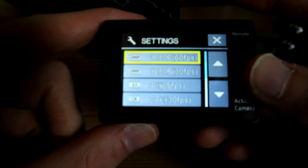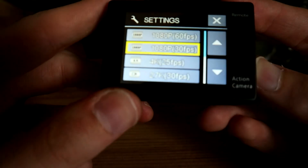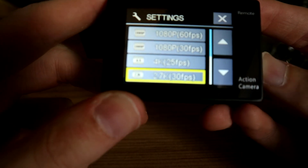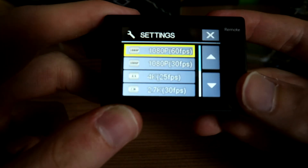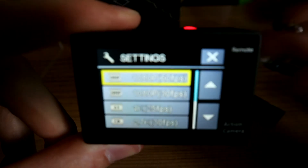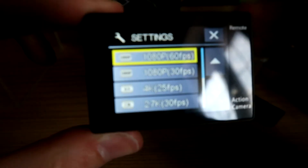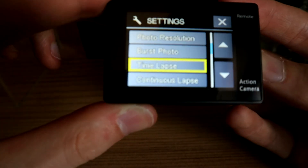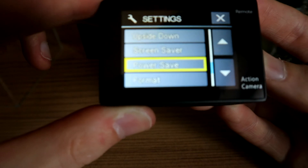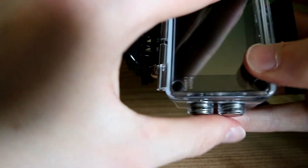Going into video resolution settings, you can see the different options: 1080p at 60 frames per second, 1080p at 30 frames per second, 4K at 25 frames per second, 2.7K at 30 frames per second, 720p at 120 frames per second, and 720p at 60 frames per second. It's a great camera for quality and will pick up really good footage. This was a bargain at 60 quid — pick one up on Amazon. You've also got settings like burst, time lapse, continuous time lapse, power frequency, language, power saving, screen saver, and format.